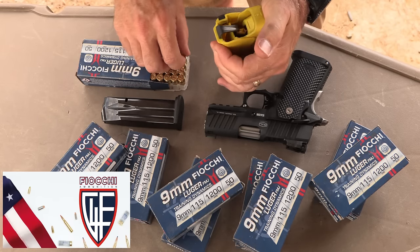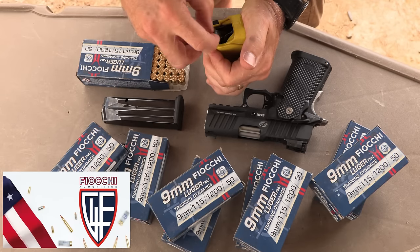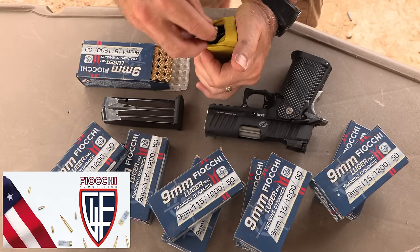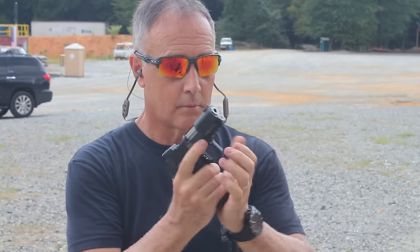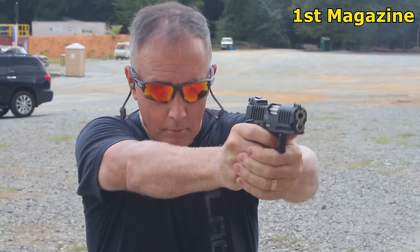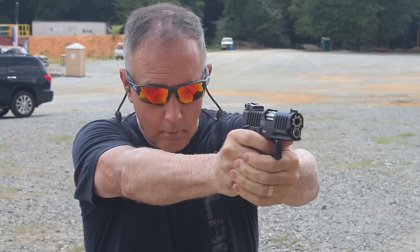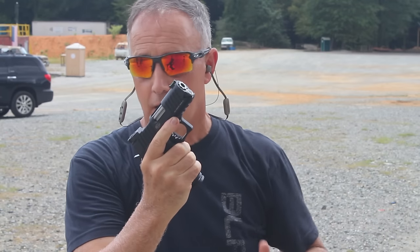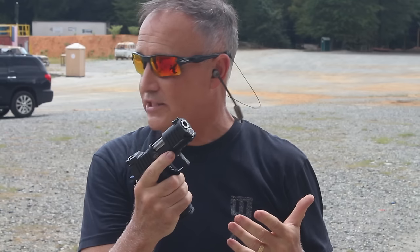We really appreciate Fiocchi for sponsoring the ammo — all made in the USA, one of the biggest ammunition suppliers in the country. Our LULA loaders make loading these 16-round magazines really easy. At the range, I really thought it was going to be snappy, real snappy — but it's not at all, even with that shorter barrel.